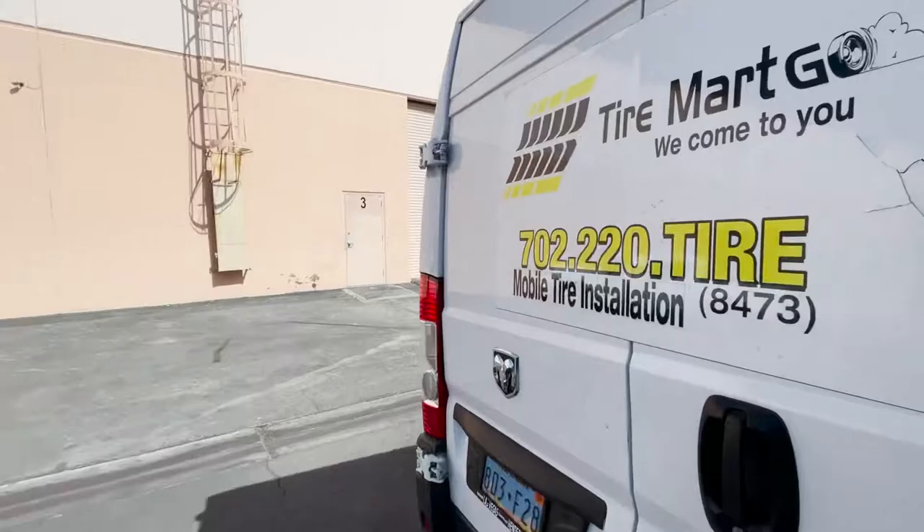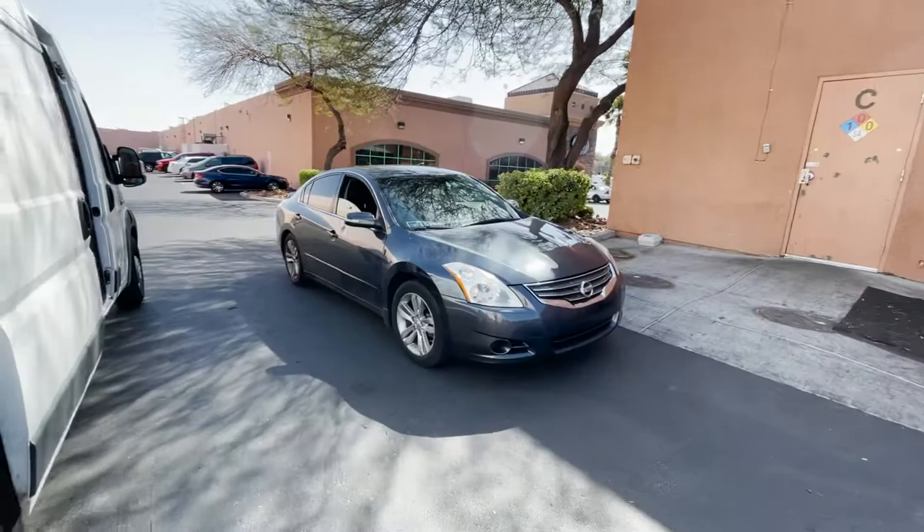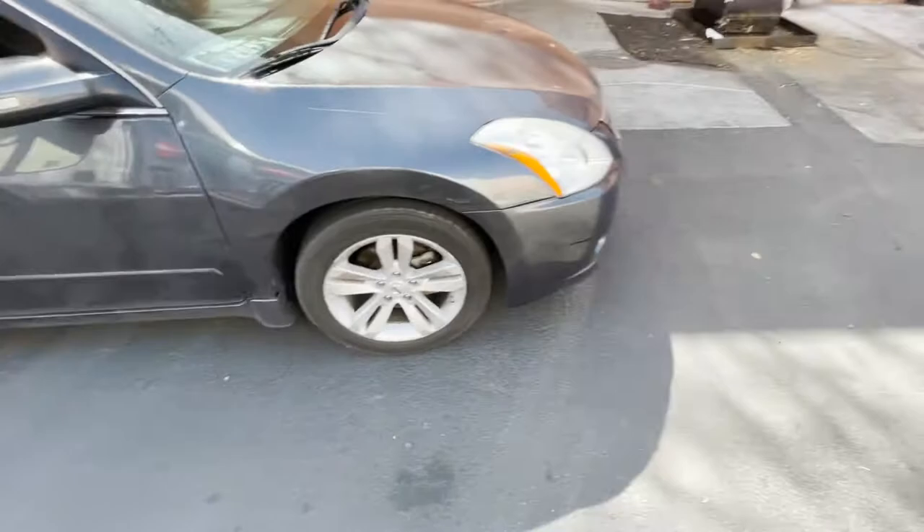Ironically enough, this customer has a Tire Works, which is comparable to a Discount Tire or America's Tire if you're in California. They have a Discount Tire right in front of their location, but they actually decided to change the tires here instead with me, which I'm very grateful for.